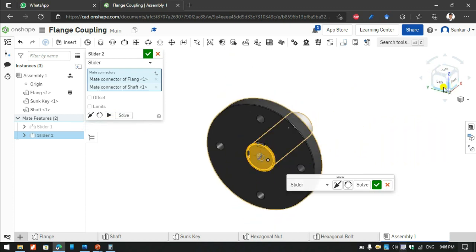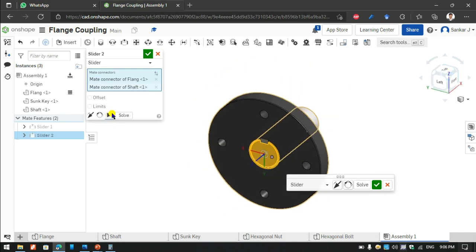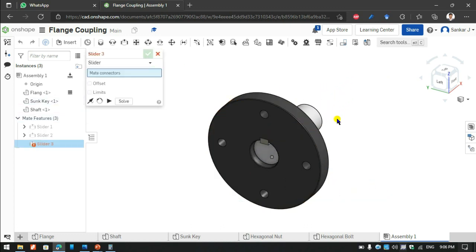Now the slot hole is misaligned, so I am using the angle rotation option to fit it exactly with the Sun key under the shaft slot as well. Now the assembly of the shaft is complete.